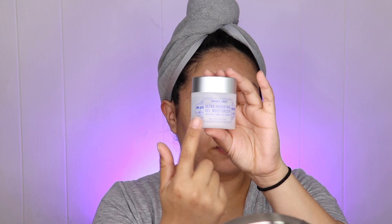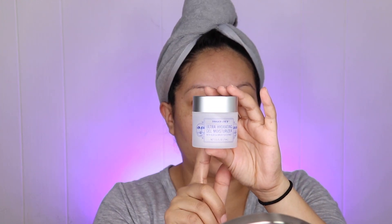You guys have been asking what I moisturize my face with. It depends on the season — in summer I use a water-based moisturizer from Trader Joe's, which reminds me of the Neutrogena Hydro Booster. I love that one too. I want something that's not too heavy because I am an oily person.